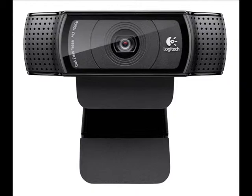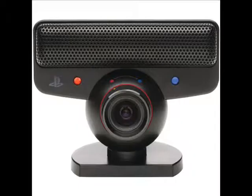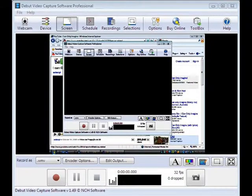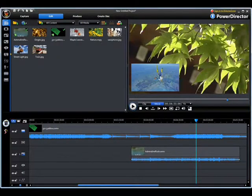My webcam, as I said, is a Logitech C920, and the microphone is, yet again, from a PS3 webcam. When I'm using CyberLink to record game consoles, I use Debut Video Capture to record me and my microphone. But when I'm not recording console games, I will use CyberLink to record me.